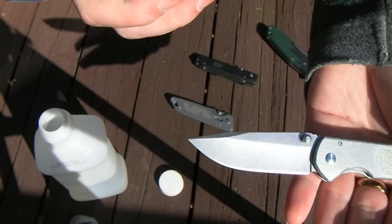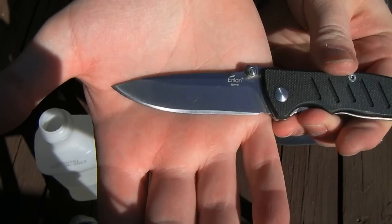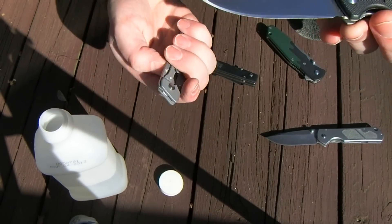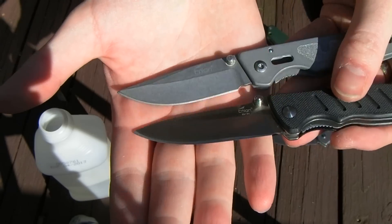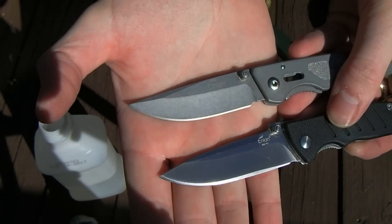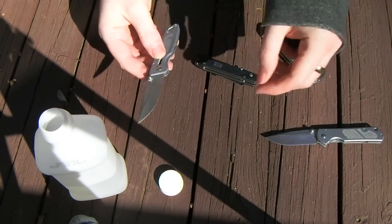Let me get some contrast. Here's a factory polished edge — looks pretty much like these do at the beginning. And this one's probably the darkest one. Just for contrast there.